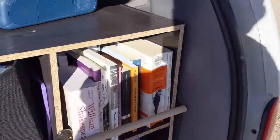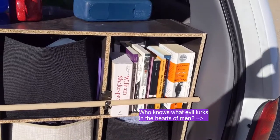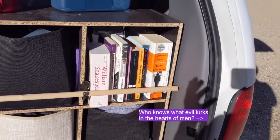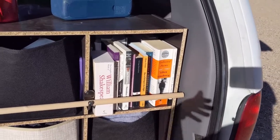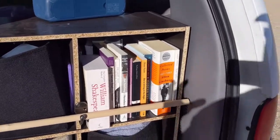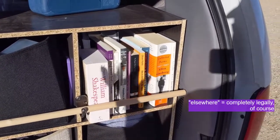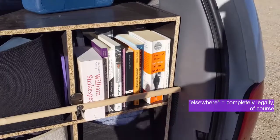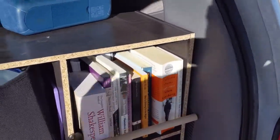My thinking where the library was concerned was to try to bring things that I would go back to multiple times. I have a Kindle too - even though I don't use Amazon, I get books elsewhere and put them on it - so I can use that for disposable reading. But for stuff that I want to go back to again and again, that's what I wanted to bring in physical form.